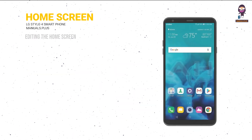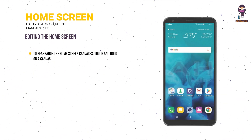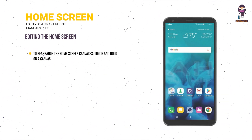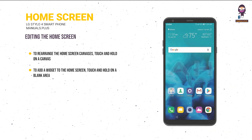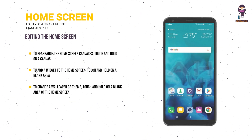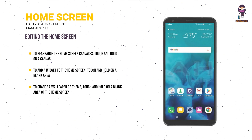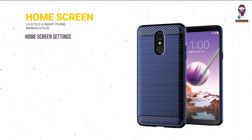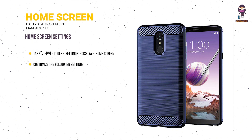Editing the home screen: to rearrange home screen canvases, touch and hold a canvas then drag it to a desired location. To add a widget, touch and hold a blank area of the home screen then select Widgets. To change wallpaper or theme, touch and hold a blank area then select Wallpaper and Theme.